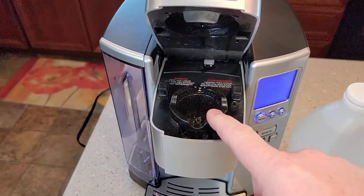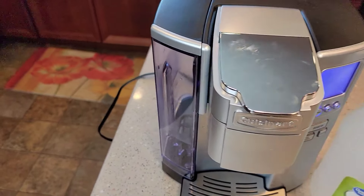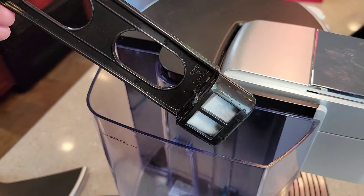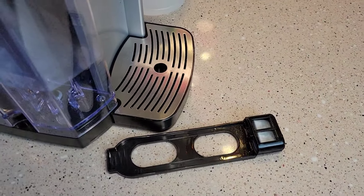The next thing we're going to do is make sure we don't have a K-cup in here, so lift the lever and put the lid down. You can empty the reservoir out. And then I would take my carbon water filter out — we don't want to run vinegar through that, so we're going to take it out and just set it to the side.